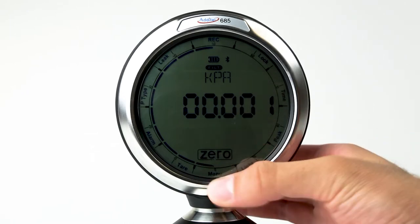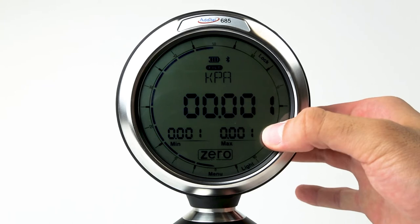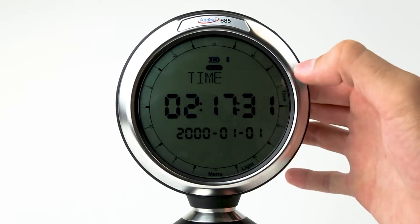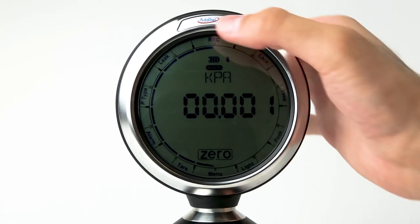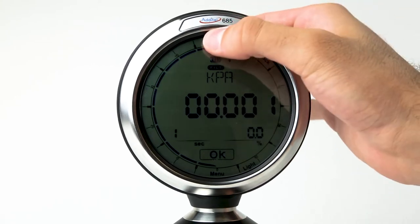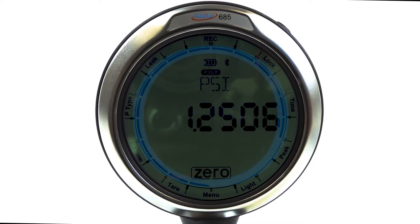Each Adytel 685 gauge features a 3.4 inch touchscreen display which comes with a protective and replaceable tempered glass screen. With an easy to navigate menu structure, you will find these ADT 685 gauges simple yet powerful to use. Each gauge features 5.5 digits of resolution in an easy to see format. The pressure range scale on the outside of the display gives a quick visual indication of how the measured pressure is changing and what the pressure is relative to the full scale range of the gauge.